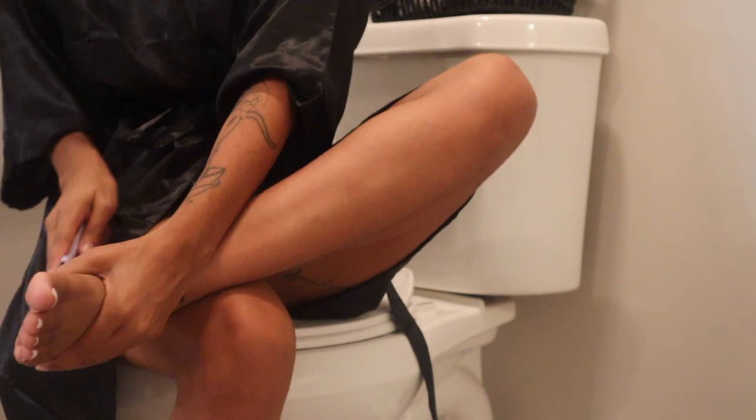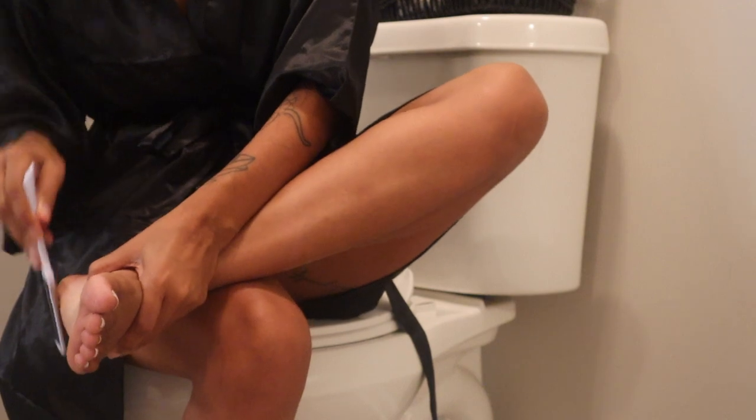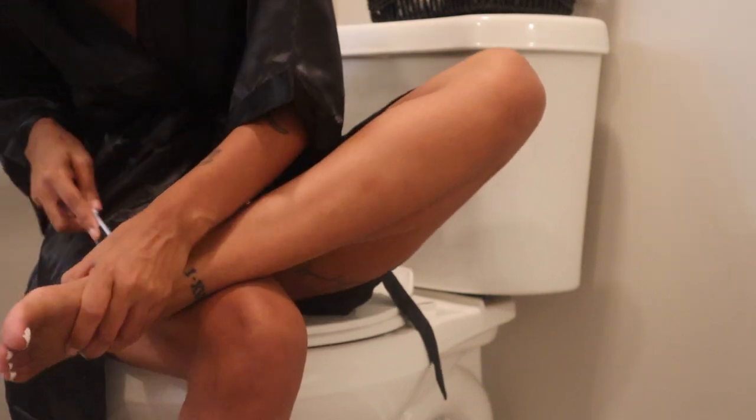Once I get out of the shower, I will scrub my feet since they're still a little damp. I don't like to do this in the shower because I like to see what I'm doing. Once I'm done scrubbing my feet, I will go in with the pumice stone to smooth them out.